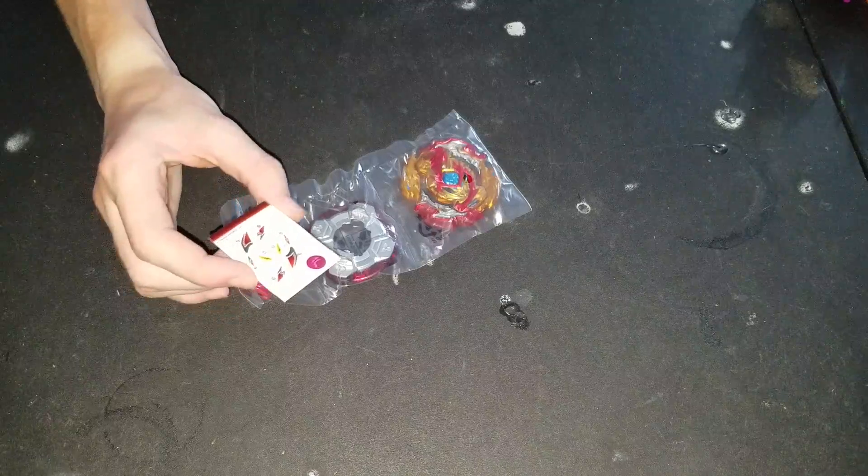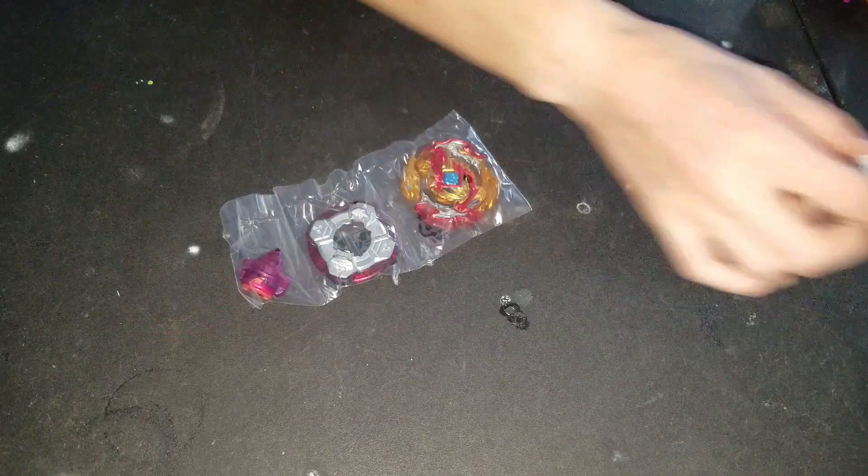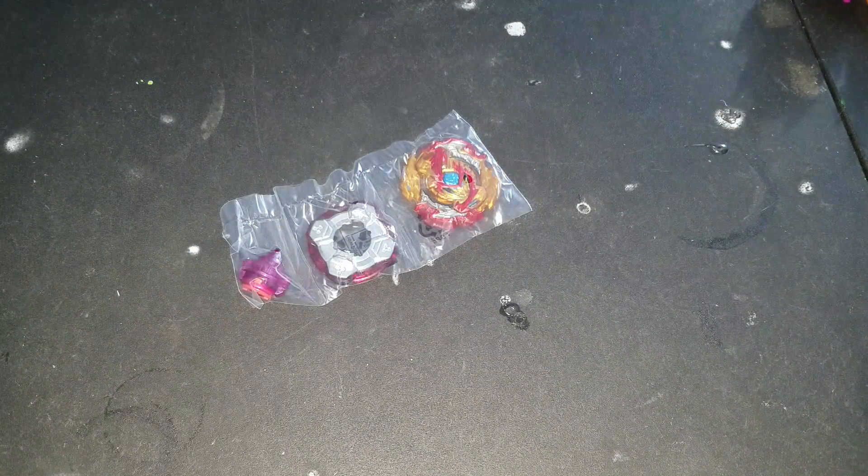There's the stickers. Here's the QR code.